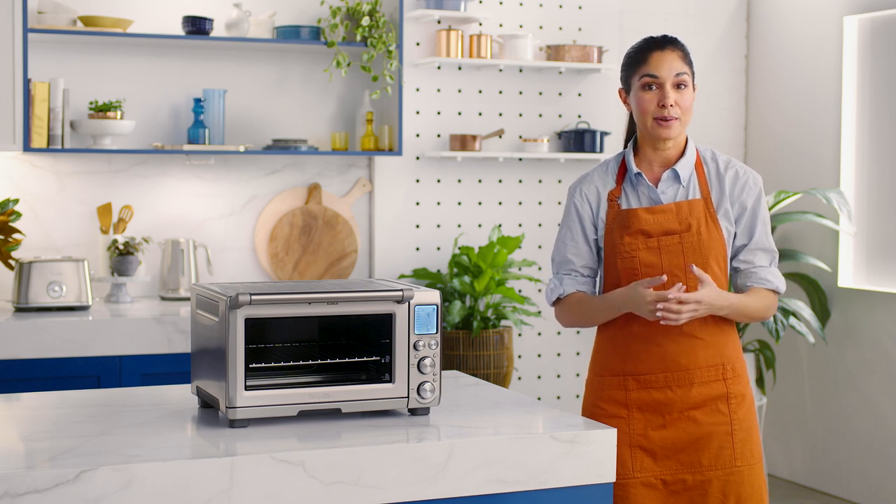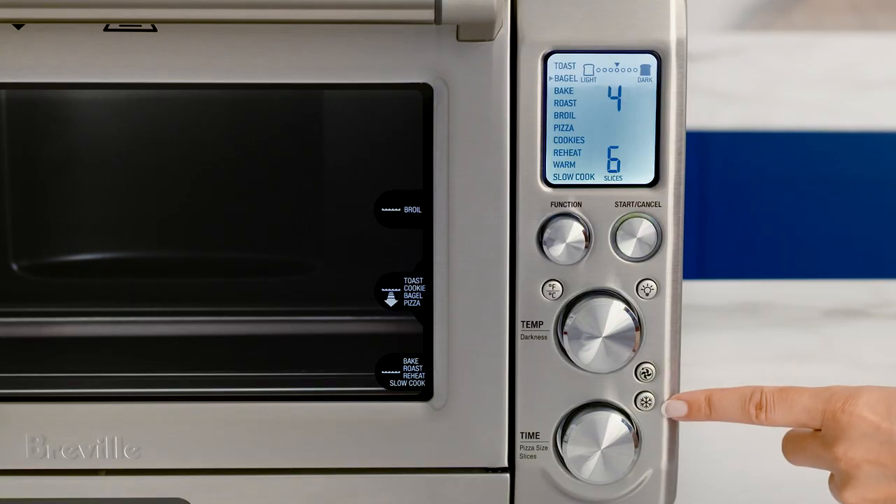If you're using frozen bagels, use the Frozen button. When it is activated, it reduces the oven temperature and extends the timer slightly to ensure the bagel is heated thoroughly without burning the outside and without constant monitoring.